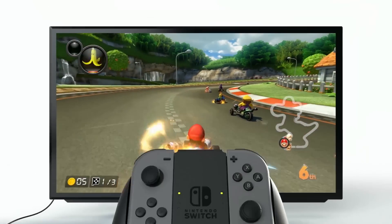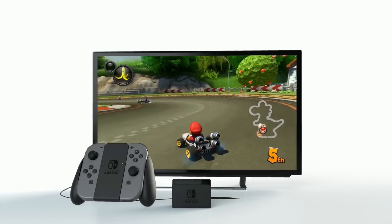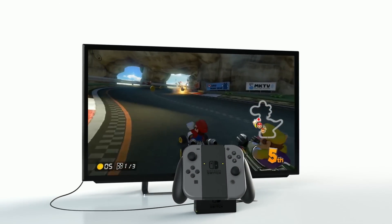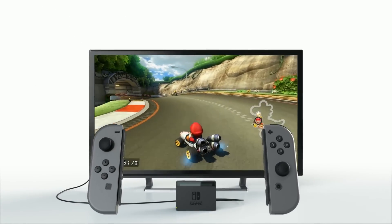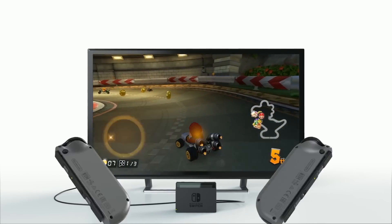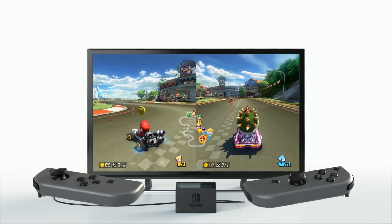TV Mode. TV Mode is for playing games the traditional way on your television. Remove the Joy-Con from the Joy-Con grip to play in a more relaxed manner. Some games allow you to hold each Joy-Con horizontally to enjoy multiplayer gaming.